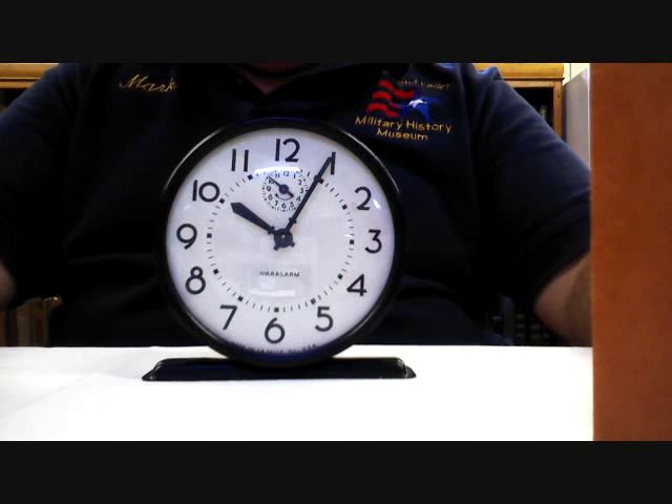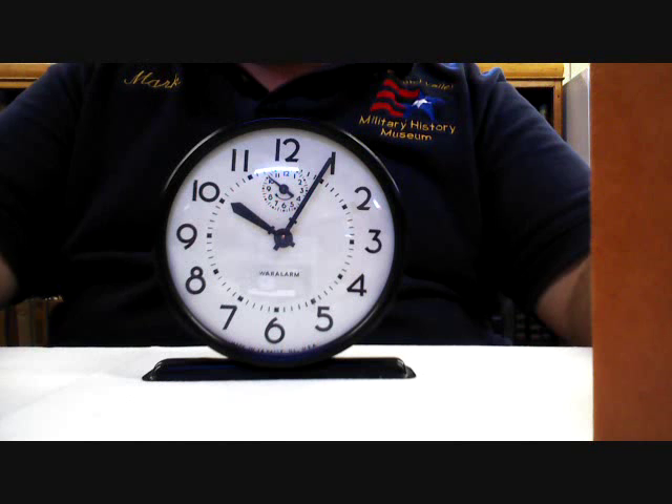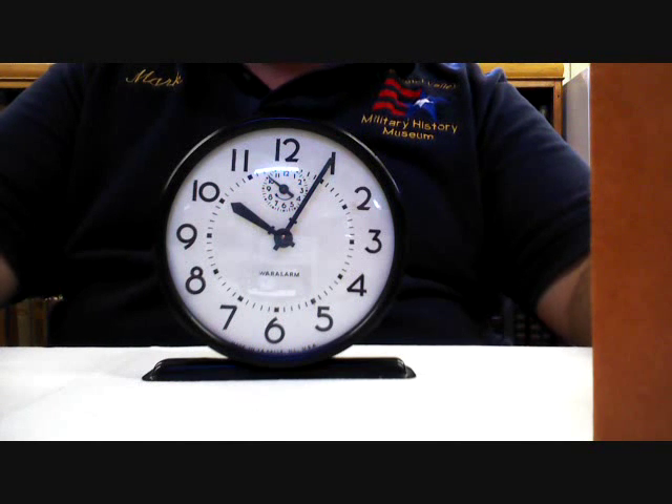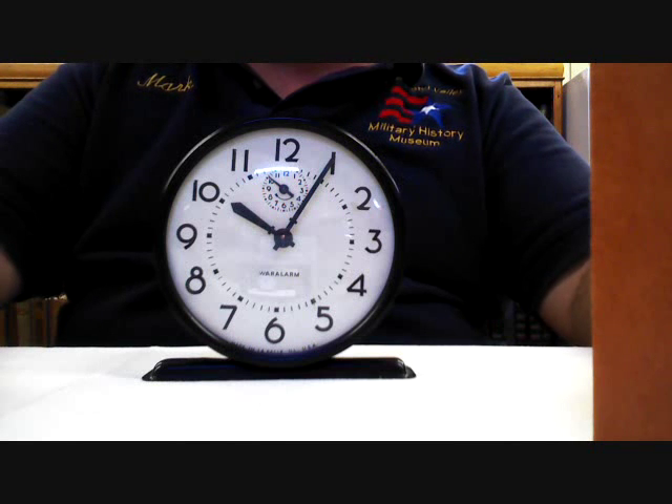On this installment of the Curator's Corner, we've got a World War II alarm clock called a war alarm. Most people know that things like sugar, meats, tires, and gasoline were rationed in World War II, but in order to conserve essential war materials like brass, all non-war production of clocks ceased in July of 1942.